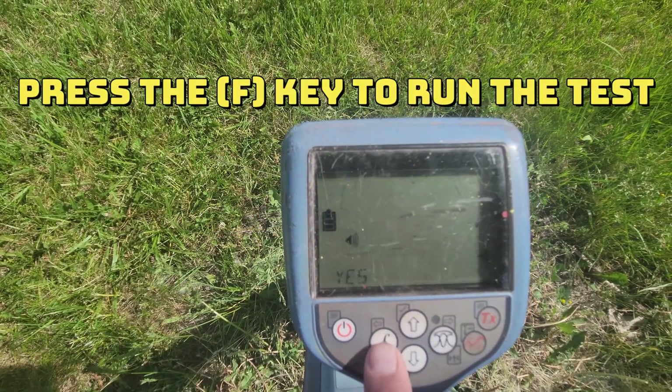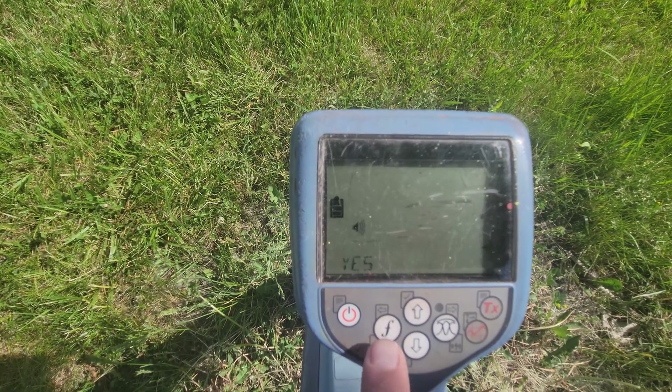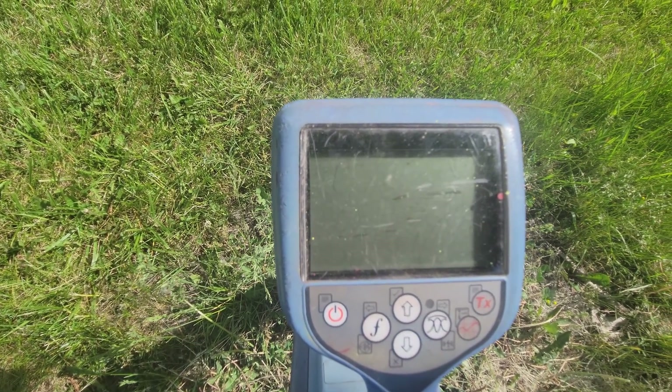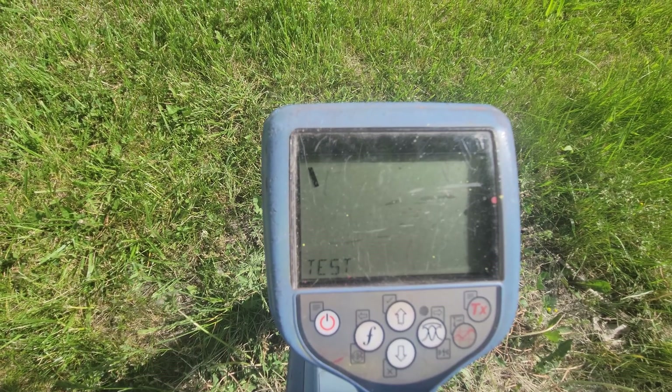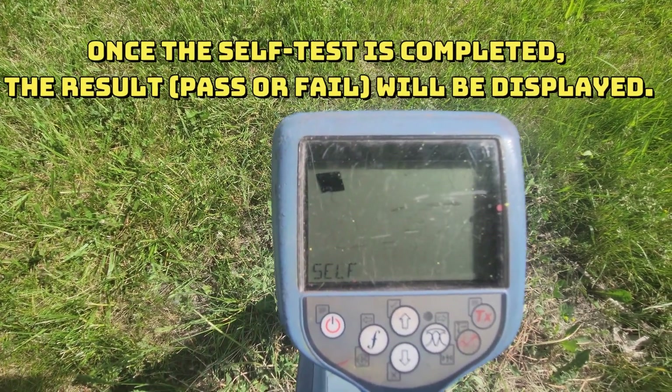Hit the F button to run the test mode. It's running the test mode right now — you can see the progress right on the top bar here as it runs.